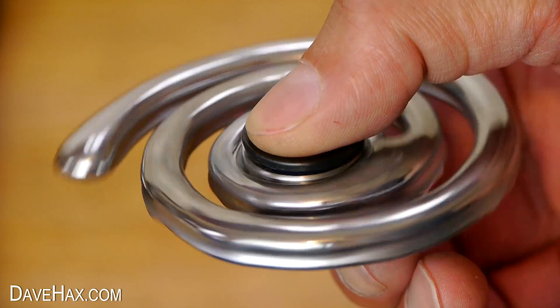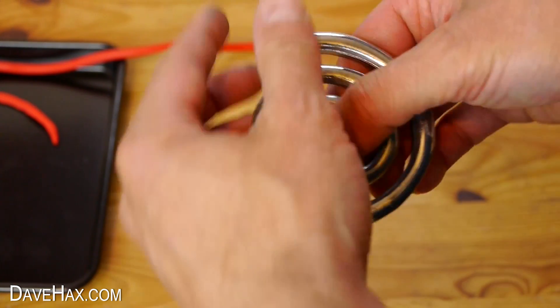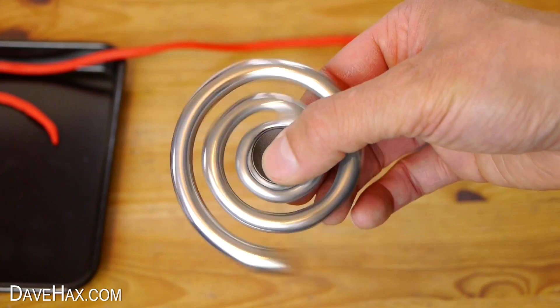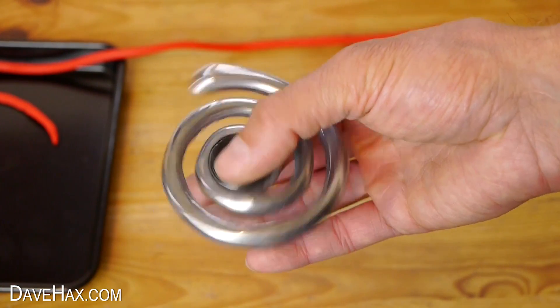It's weighted really badly and it makes my hand shake when using it. But what I did discover was I can actually shake my hand to make it spin more.